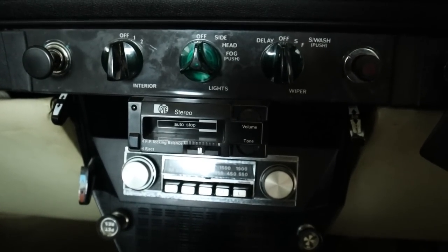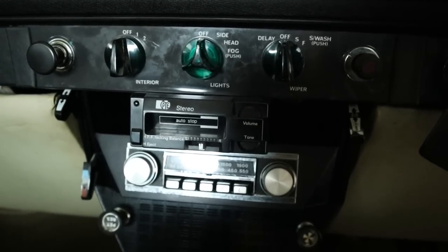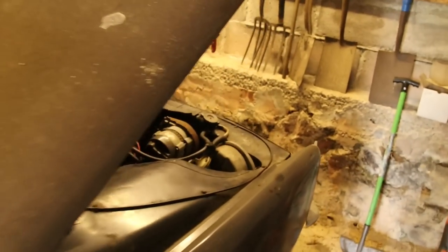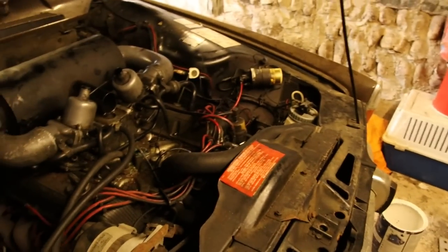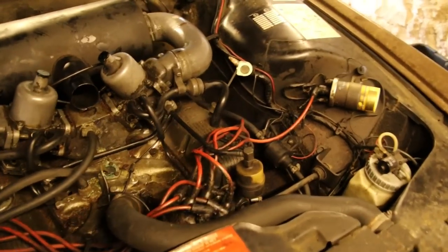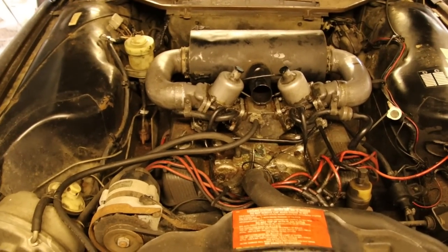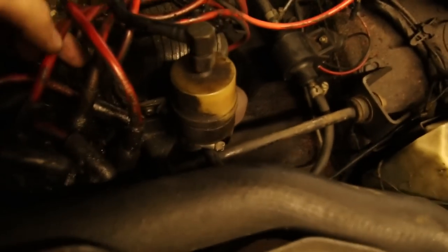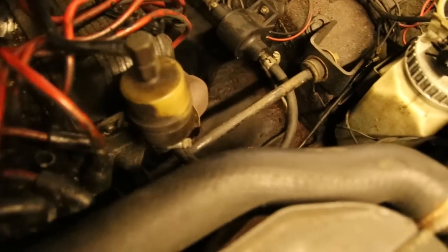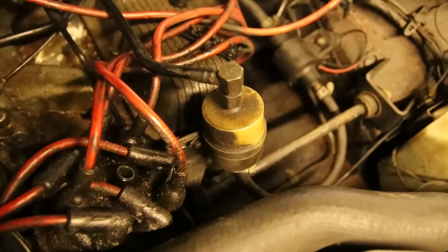All the electrics and everything work. We did actually attempt to start this car. So as this hasn't been started in a couple of years, what we're going to do is disconnect the king lead from the distributor and wind her over for a bit to build the oil pressure — do this for about 30 seconds, turn it off, wait a few seconds, then do it again. Just to make sure she's got ample oil pressure. So the lead's off the dizzy — the king lead is off.